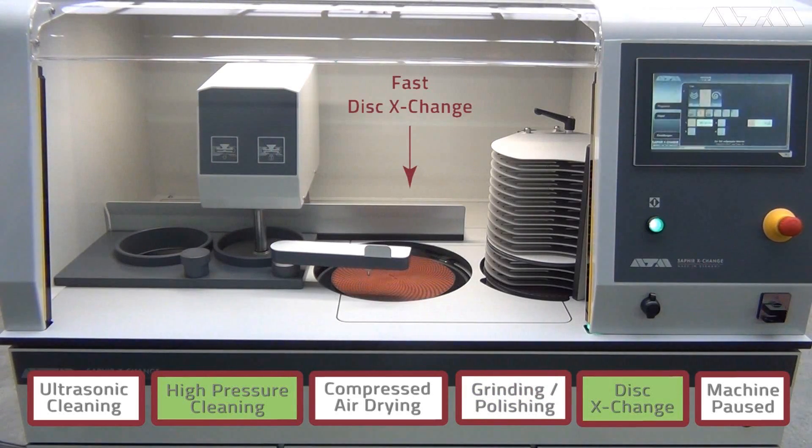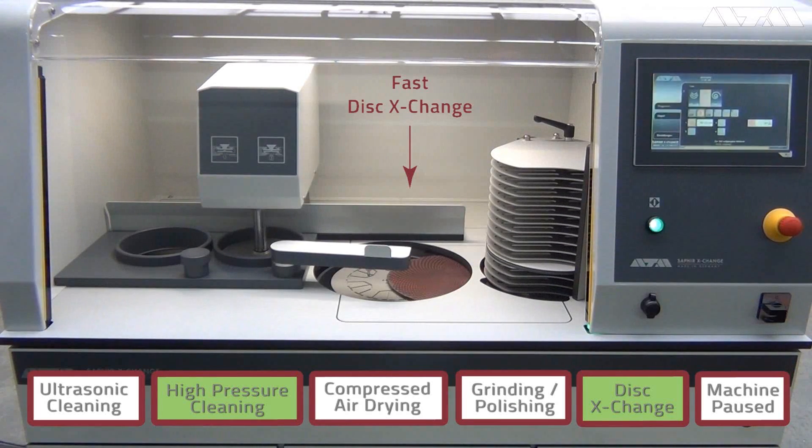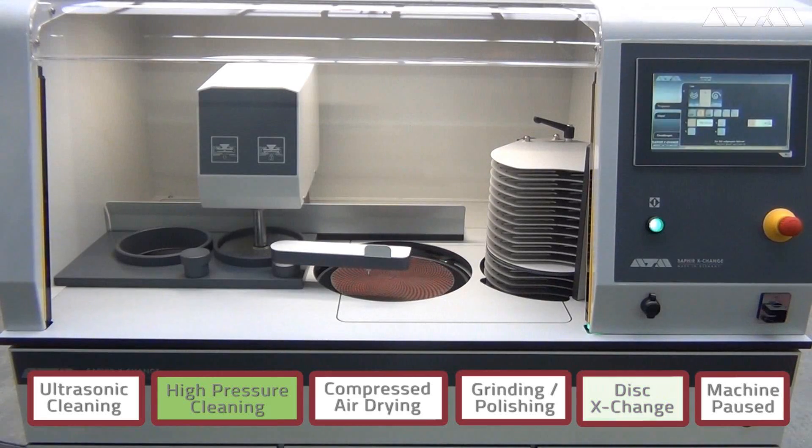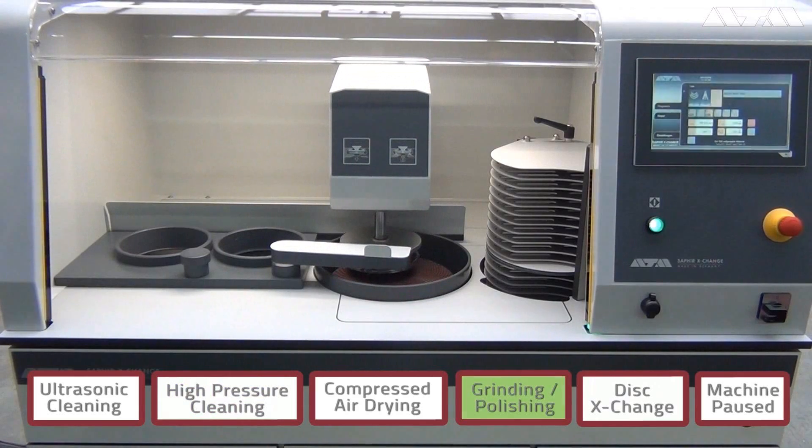We spin the wheel at high speed to spin all the water off. The bowl lowers itself. The slider puts it back in its location. This all occurs while it's going through its cleaning process. They want to make sure that we're able to produce the results you need as quickly as possible, so they've designed the machine to perform multiple tasks at the same time.